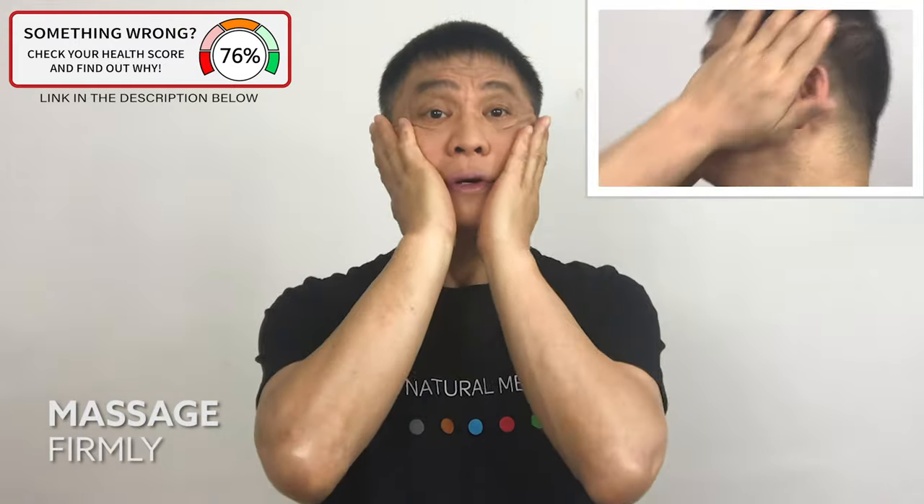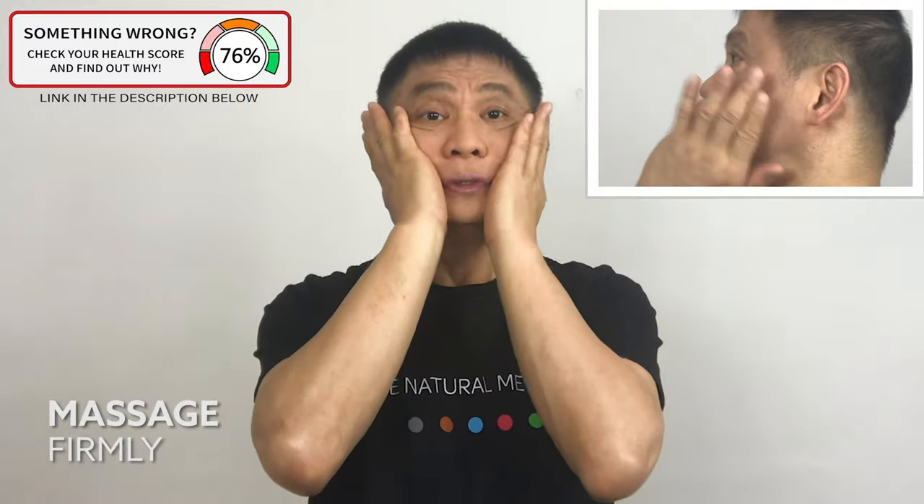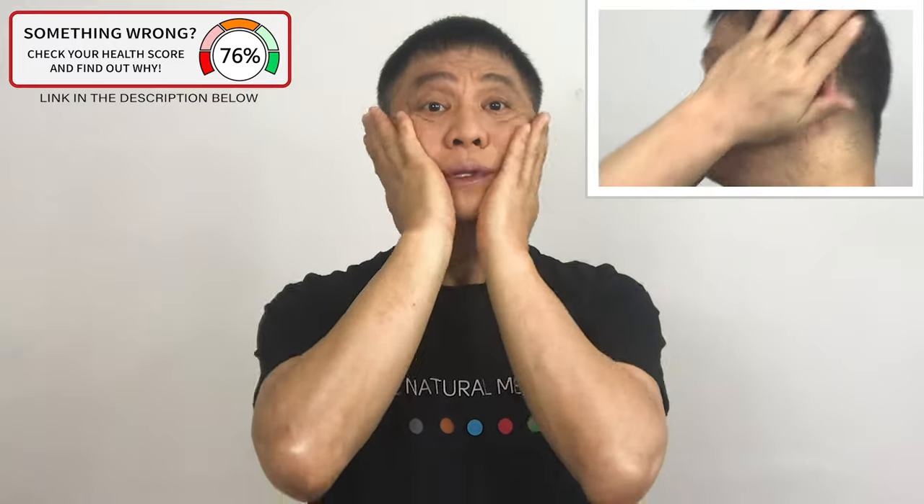Massage your hands — one, two, three, four, five. Massage your face upward — one, two, three, four. Try to make a large upward motion as you massage strongly.